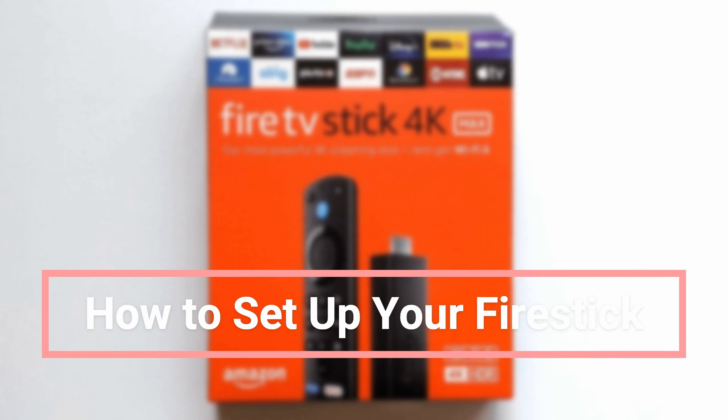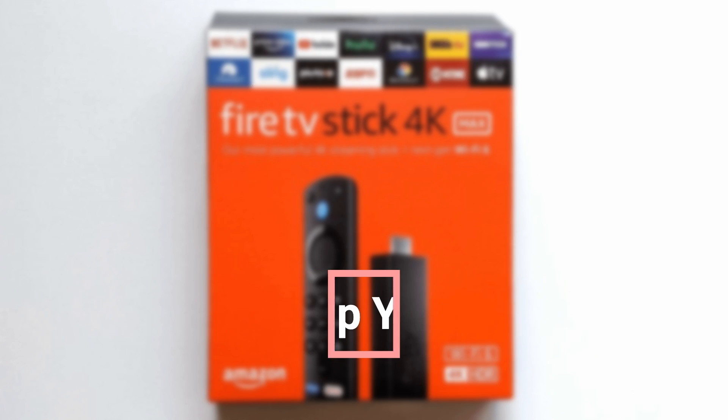Hello and welcome back to another video. In this video, I'll be showing you how to set up your Fire Stick for the first time after you've made a purchase.